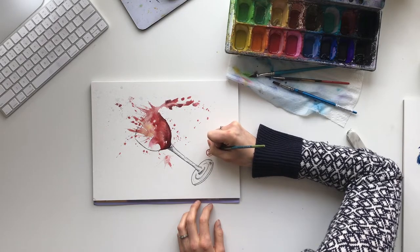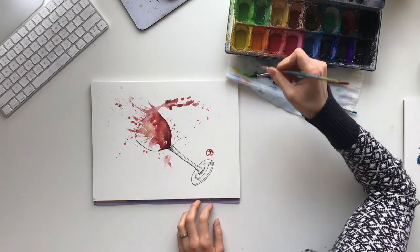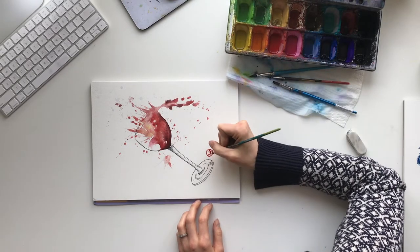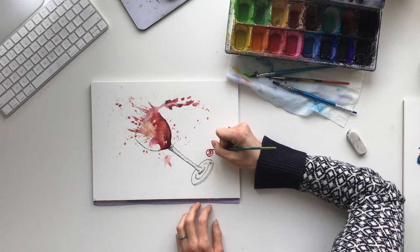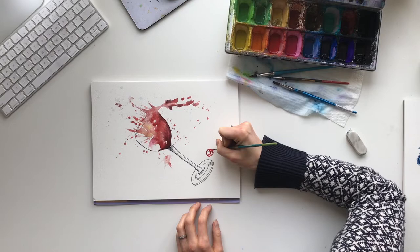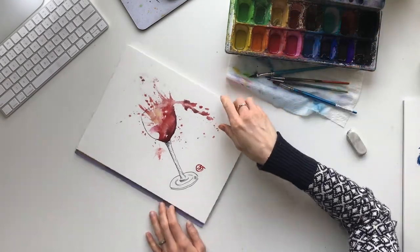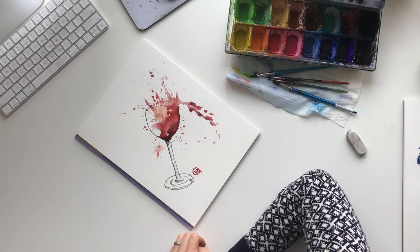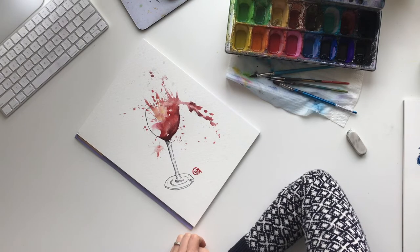This is just a fun piece of art you can create for your kitchen or wherever you like. It can look however you want — you can do white wine using yellows and beiges; I prefer red, so that's what I went with. That's it! Thank you so much for watching. Be sure to hit subscribe, and if there's anything else you want me to paint with you, just let me know in the comments below. Thank you for watching.